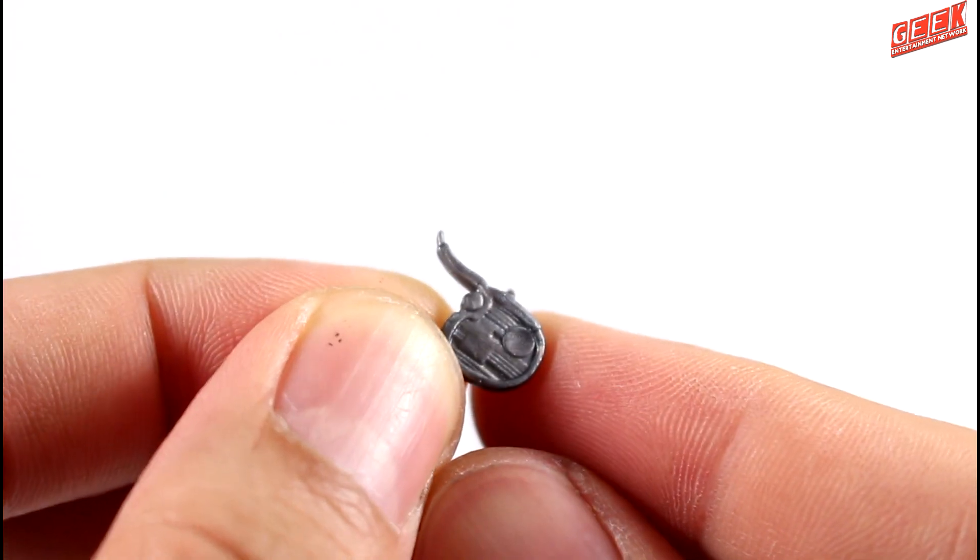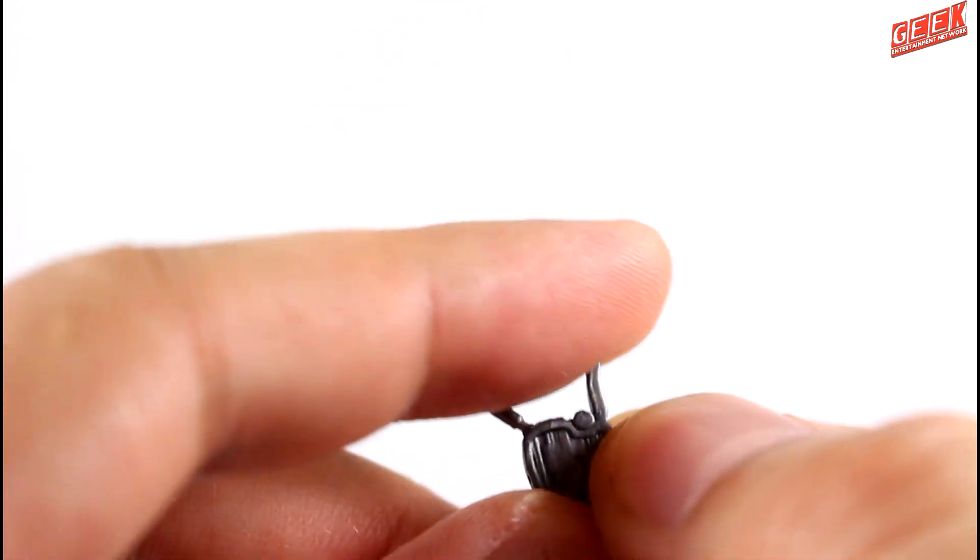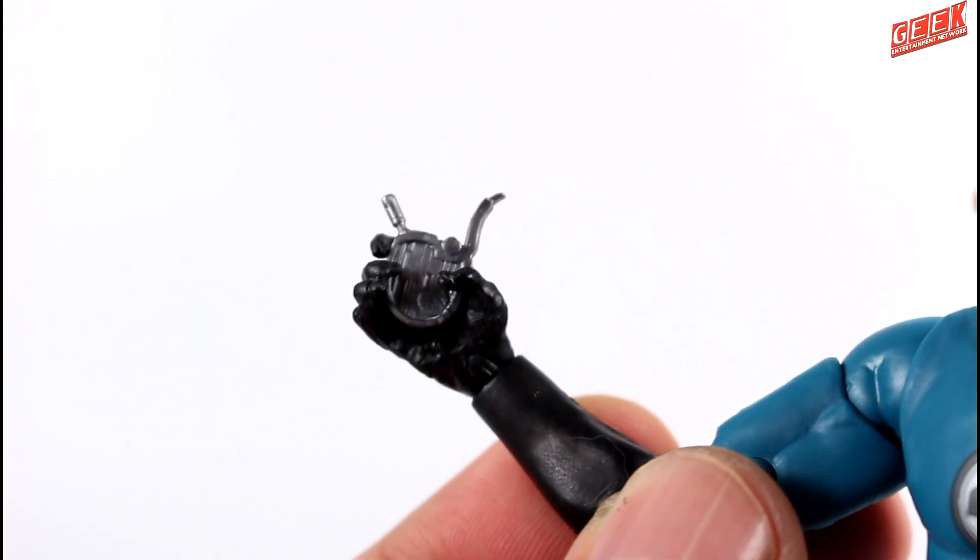Additionally, Richards comes with the Ultimate Notifier, which is made of a semi-soft plastic and can easily fit on his right hand.